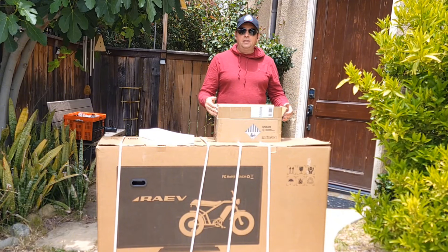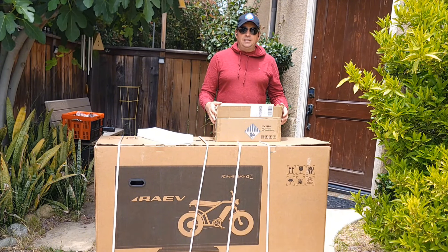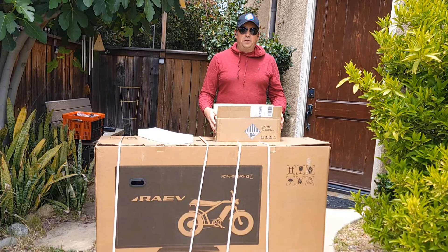Today we're going to do the unboxing, assembly, go for a speed test, and a hill test to see if this bike can still climb the hill. I've tested all the bicycles before to see what the top speed will be, so let's assemble it and go for a ride.